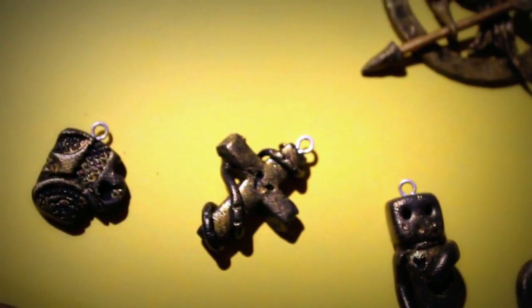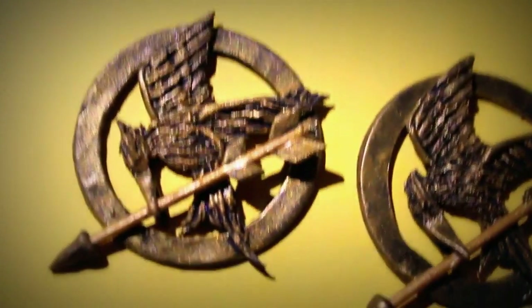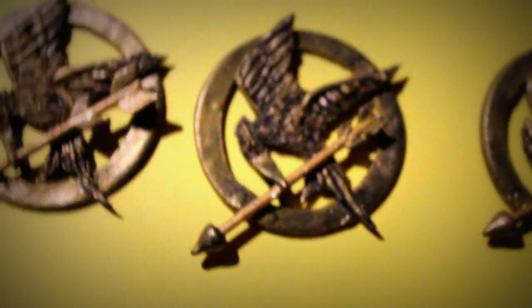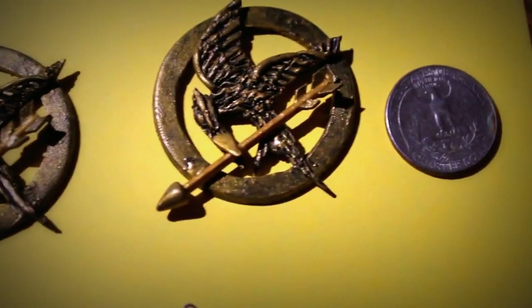I just recently learned how to make vintage charms and I'm very happy with them. Learning to make vintage charms actually helped me make these. I'm such a Hunger Games fan — I'm so happy!